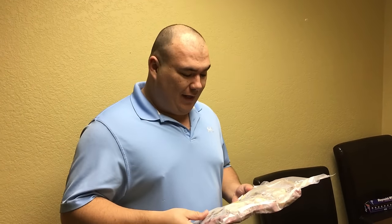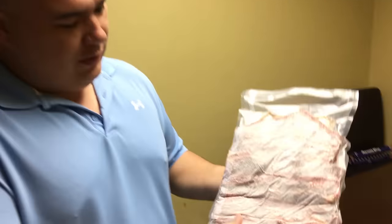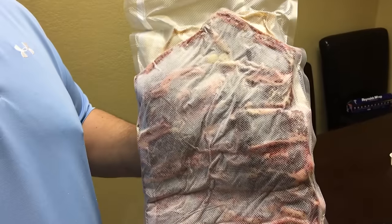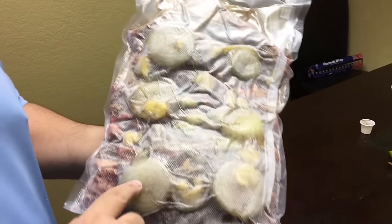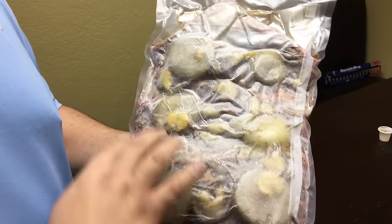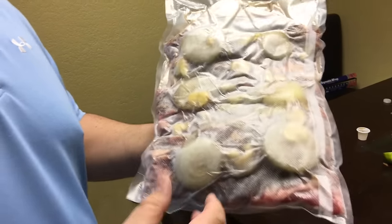Today on Sous Vide Everything, we have a very special item for Ninja's birthday — Ninja's birthday is tomorrow. So I made an amazing short rib with salt, pepper, garlic, and some onion and some extra garlic. I like a lot of garlic. I don't know if I exaggerated, but we're gonna find out. It's my first time doing this, so hopefully it's gonna come out amazing.